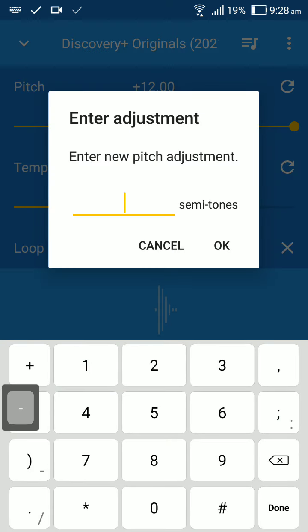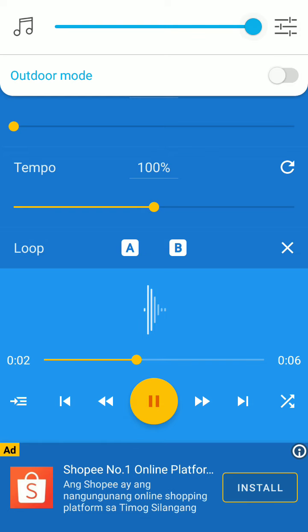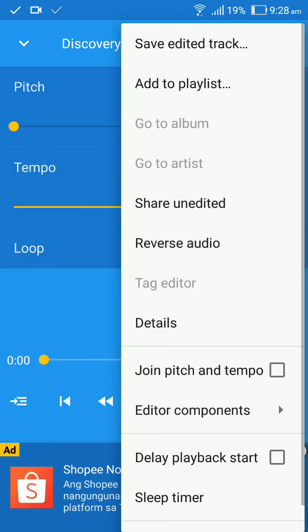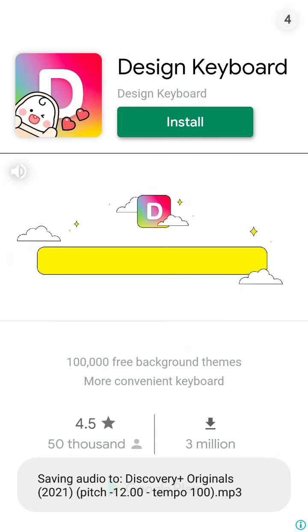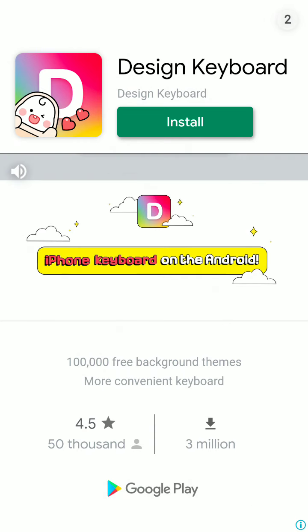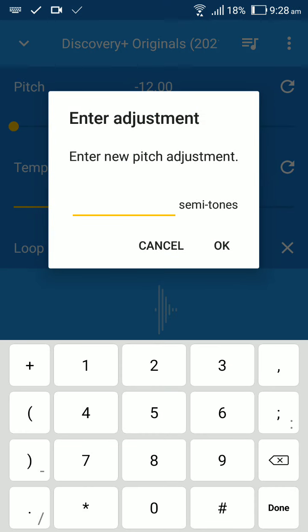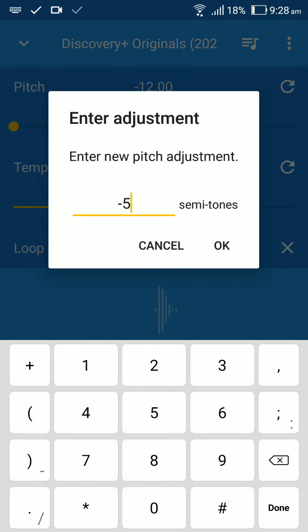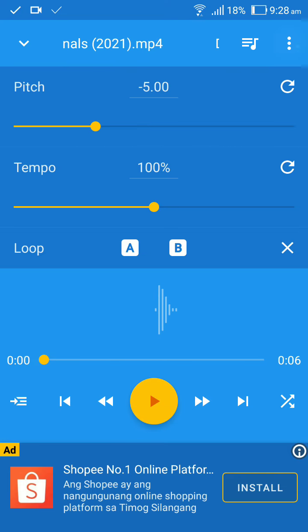Next, you got to go to plus minus 12. Then save it to the track. Then you got to go to minus 5. Then save it to the track.